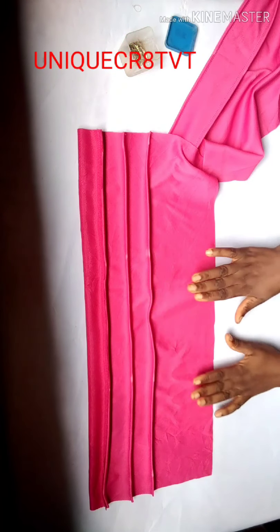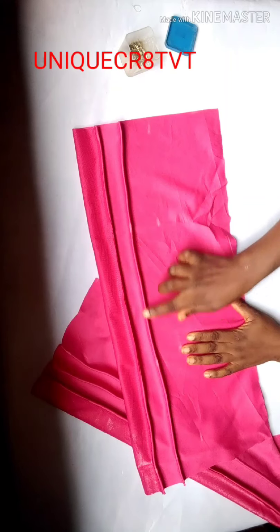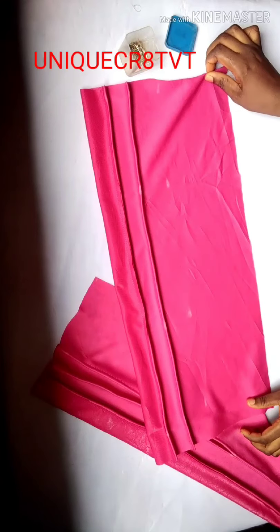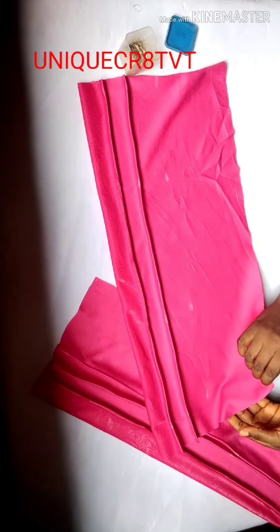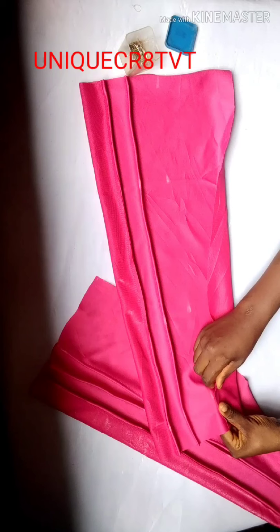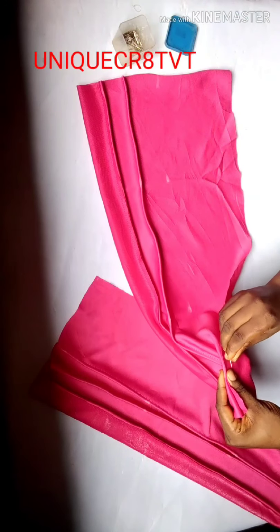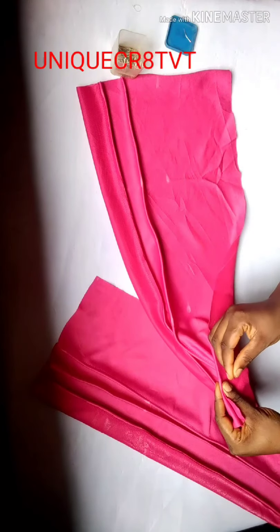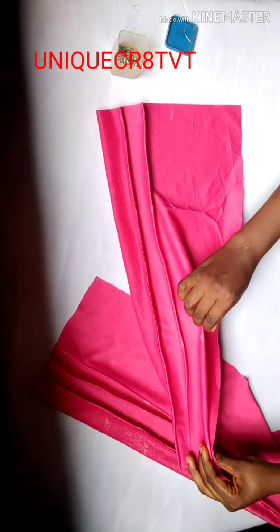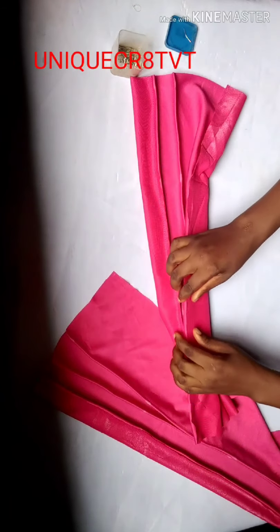I'm done sewing. Look closely — on this fabric I already sewed first, second, and third plate, then left the bottom. On this other one I just sewed two. You can use either method. I normally use the faster method: after sewing the band and the first plate, I fold from the bottom to the second plate, pin them together, then sew — I don't sew the first and second separately.